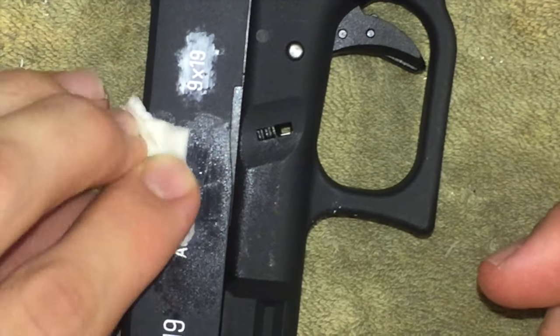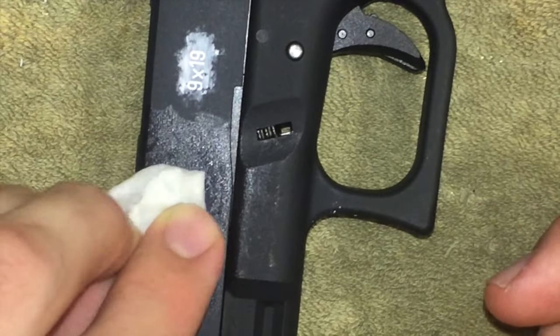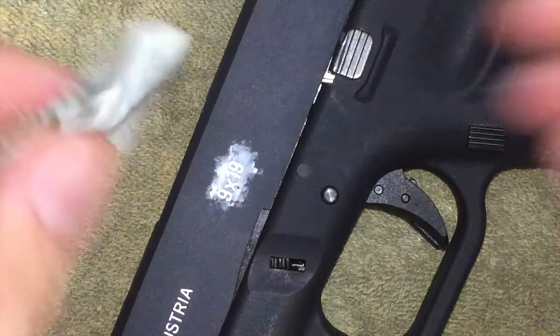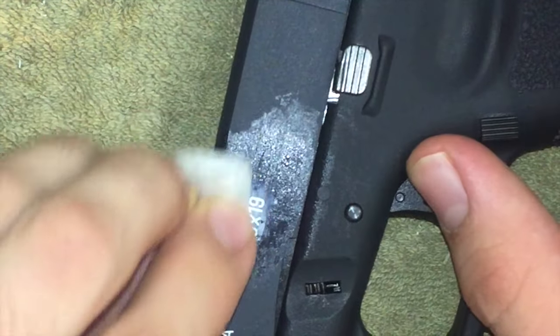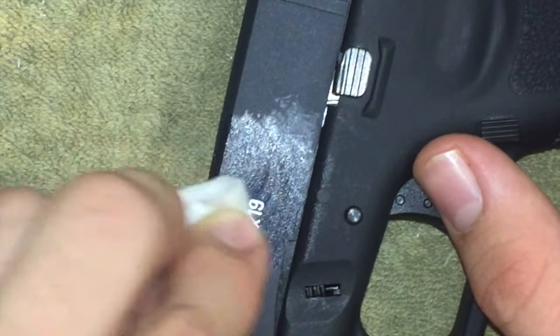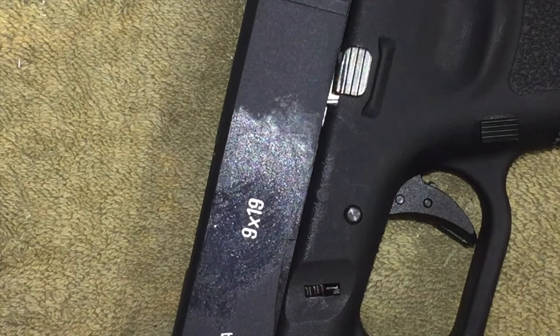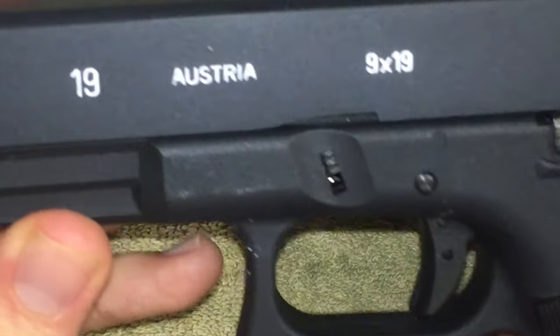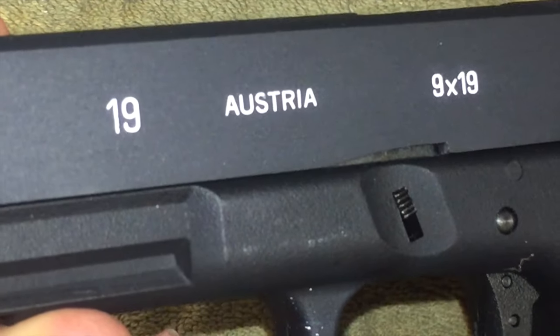Now do the 'Austria' marking — same thing, go around it first and then gently go on the inside, because if you scrub a little too hard you might get some of the crayon you colored in off, which would defeat the purpose. Dry off the excess with a separate cloth. You can see it's coming together nicely. Same now with the '9x19' — go around, then go for the middle to get off the excess, get that taken off, and voila — that looks very professional and awesome.